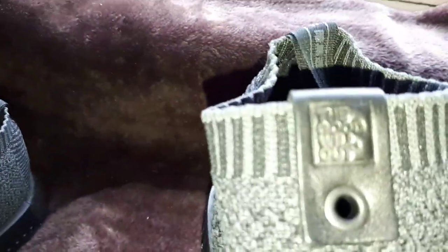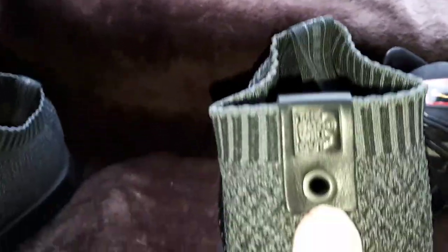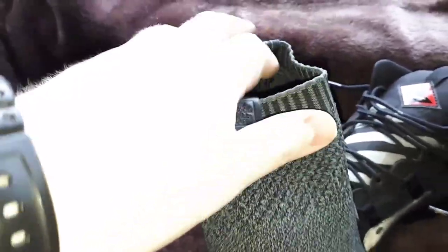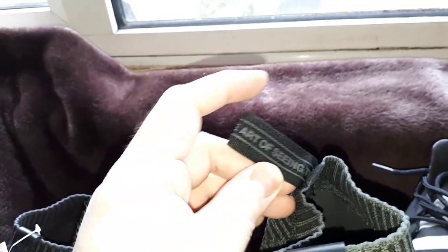Anyway, let's get on with the show. This says 'The Goodwill Out' or something like that. It's in leather or plastic, I'm not too sure. There's a little hole here — I think someone was a bit bored and thought they'd drill a hole in it. It's got here... 'Art of Seeing' — don't know what that means.